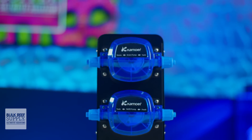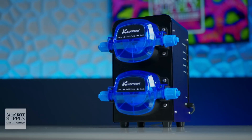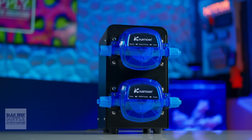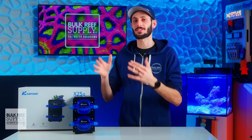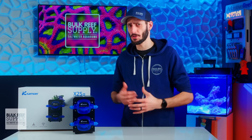App-controlled automatic water changes with built-in redundancies and high quality stepper motors that can move three times as much water as the competition — up to 32 feet vertically — means reefers with bigger tanks or filtration rooms on another floor can finally get all the power they need for hands-free stability. I'm Thomas and we're about to get hands-on with this Camorre X2 SR, from its build quality and specs to its features and the app control.